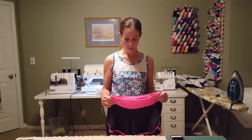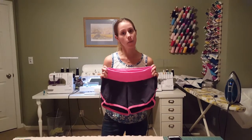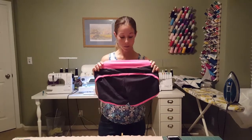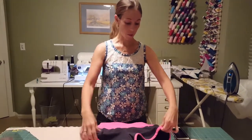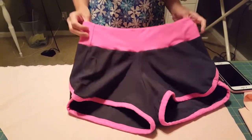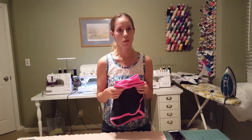Hi, this is Sarah from SewingWithSarah.com and I'm going to show you today how to do some of the trickier parts of the Moxie shorts by Green Style Creations. These are a really awesome pair of shorts. You can see they have this cool curve along the back that's really flattering, and a contoured waistband with a front that wraps around. They're really easy to make once you get the hang of them, but there are a couple parts in the instructions that people sometimes have questions about. So I'm not going to show you how to sew the whole thing today, but I am going to show you some of the trickier parts.